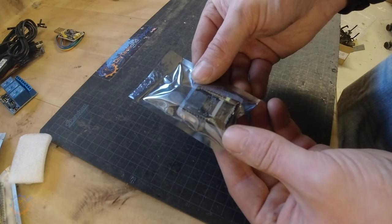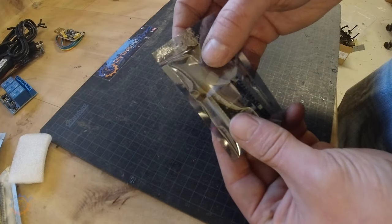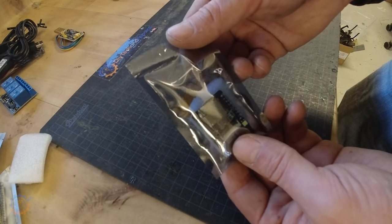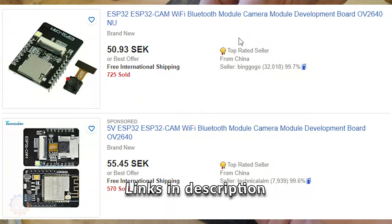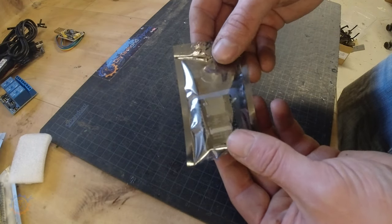Next up is another microcontroller — this is the ESP32, bundled with a small camera. I have never tried the ESP32 with a camera before, so this will be a really interesting project to build a small webcam server, monitoring server, or whatever you want to do. Stay tuned for that in another episode.